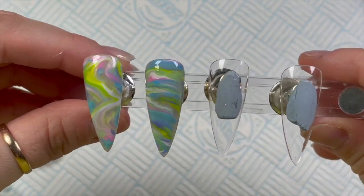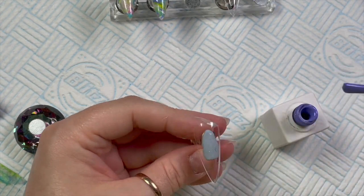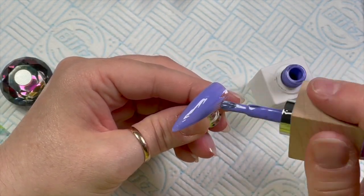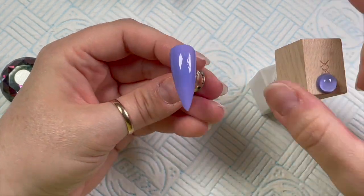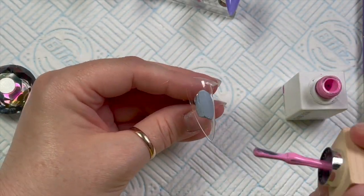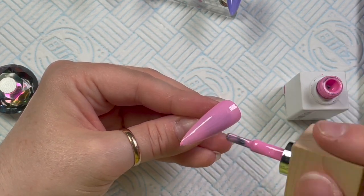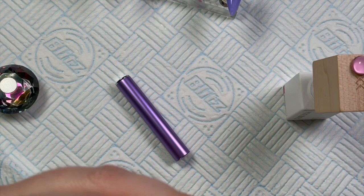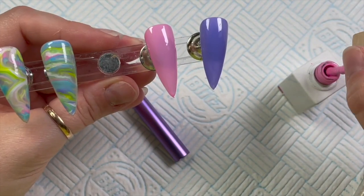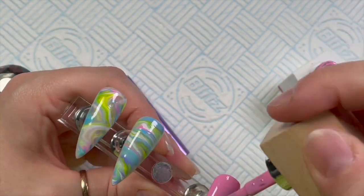I've done two marbles. I had lots of gel polish left on my palette, so instead of wasting it I'm doing another marble nail — I just love a marble, and it always looks different depending on what colors you use and you never get two the same. I'm using Esmeralda and Puppy Love for these ones. This is the first coat — they're going in the lamp for 30 seconds, then we can apply the second coat. Thin coats are fine.